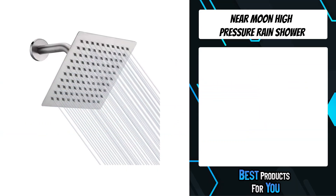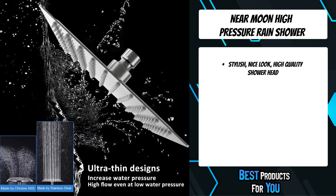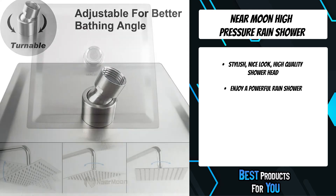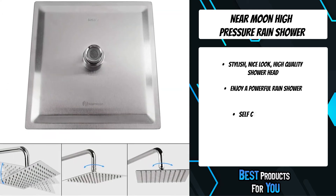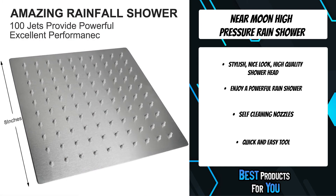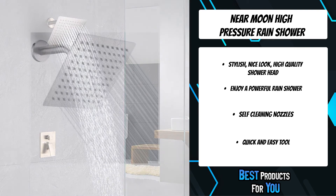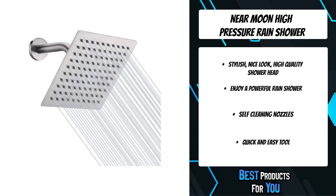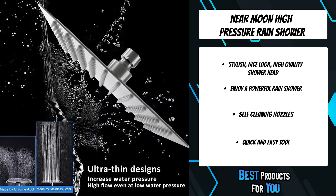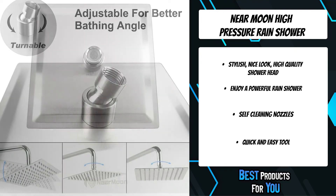The first product on the list is the Near Moon High Pressure Rain Shower. Flexible silicone jets prevent lime-scale buildup for maintenance-free enjoyment. Ultra-thin design with Airin technology provides a perfect shower even in low-pressure areas. Unlike most showers on Amazon which are cheap chrome-plated plastic, the Near Moon 8-inch wide designer rain shower is 100% heavy-duty solid stainless steel, durable with the highest rust resistance. Extra-large rainfall shower head features 90 silicone nozzles. With the swivel ball connector, you can adjust and fix it to any angle you like. The surface chrome finish makes the shower head beautiful and an awesome match with any bathroom décor.